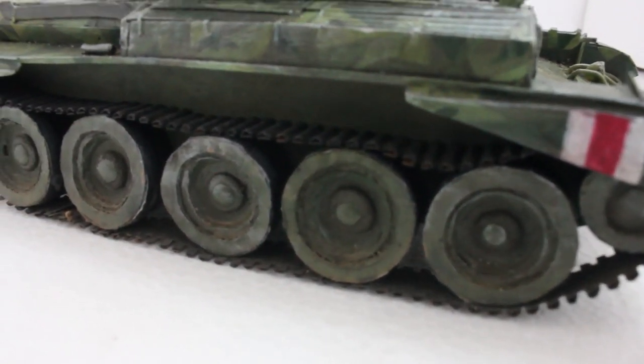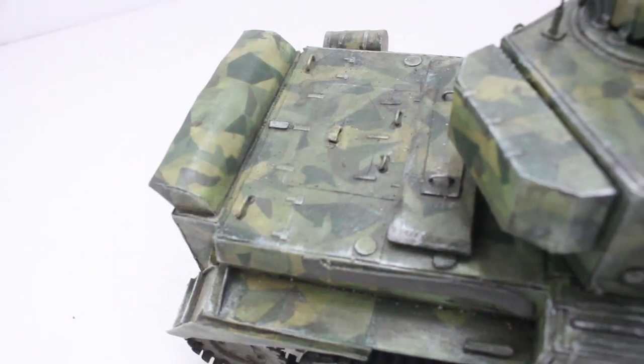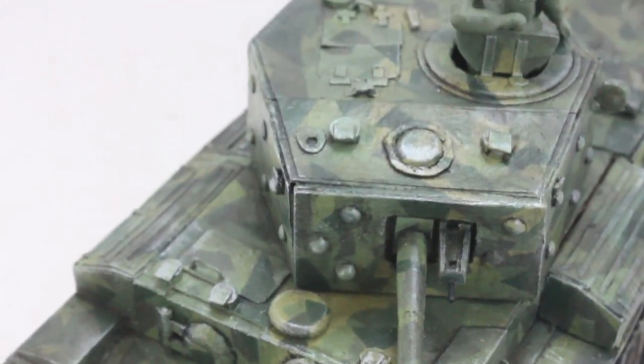Today we'll be making the brilliant British Cromwell. The Cromwell was a cruiser tank built late into World War 2. It looks a lot like a smaller faster version of a Churchill and it's one of my favorite British tanks of World War 2.